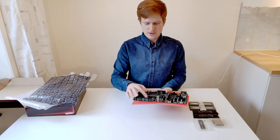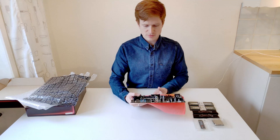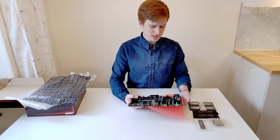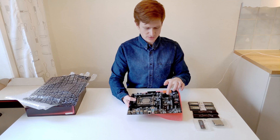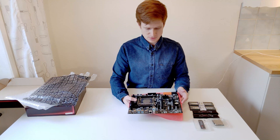On this side we have 10 USB ports, four of which are USB 3, then we have LAN and very basic audio. There is also an M.2 slot for PCI Express NVMe SSD drives.